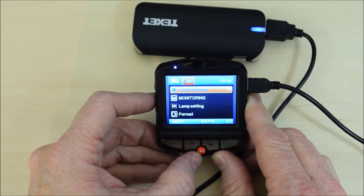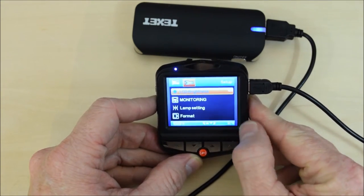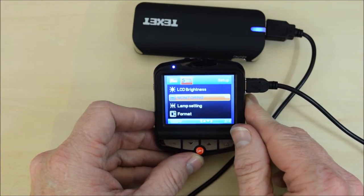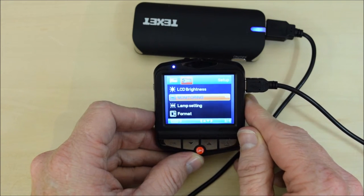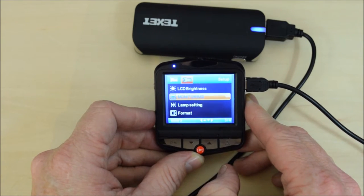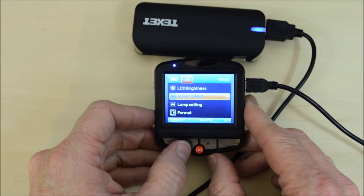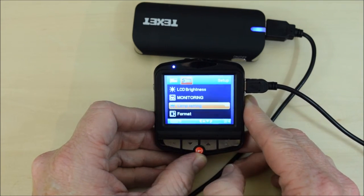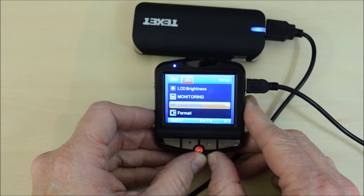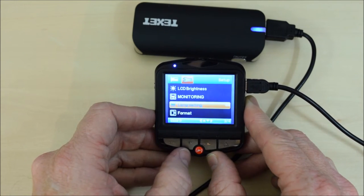The last system settings are LCD brightness, which controls the brightness of the screen. Monitoring refers to whether you want the screen on or off while driving — in the UK you're not allowed to have the screen on, so you have to switch it off, and that's the same in many parts of the world. Lamp setting controls the infrared lamp at the front; I don't use it because I don't think there's any particular use for it and the camera is very sensitive anyway.